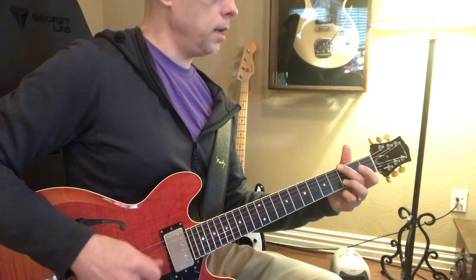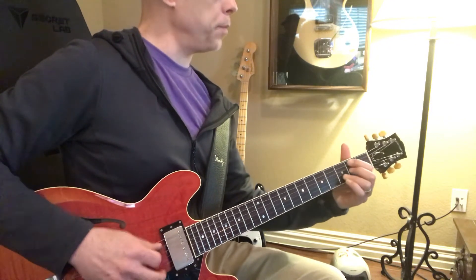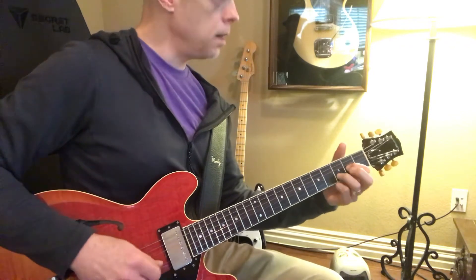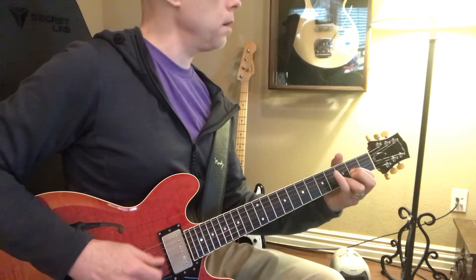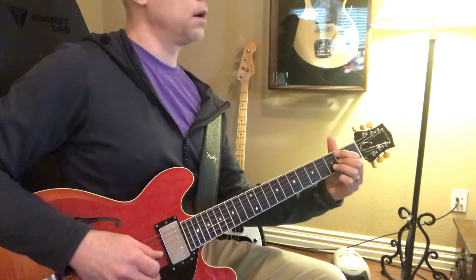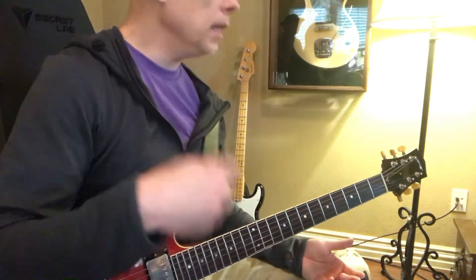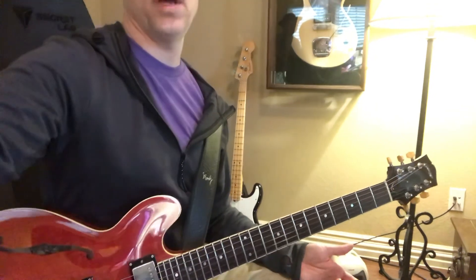G and then D, we have a C sharp. Same thing. So that adds a little bit more, because you can easily strum it — that's not the problem at all.